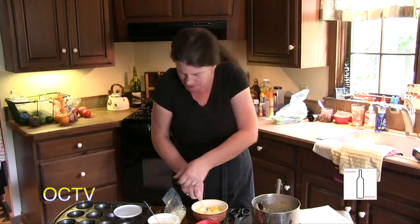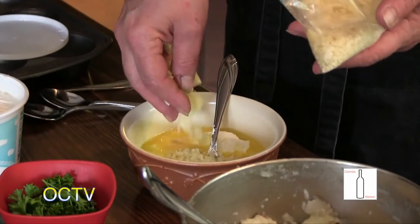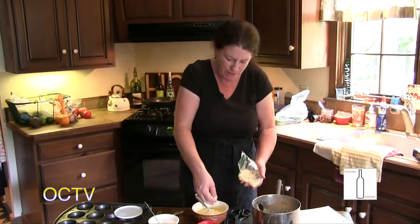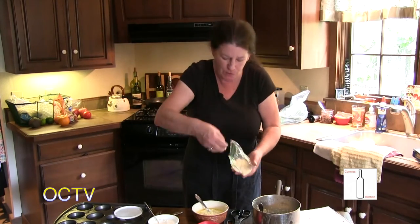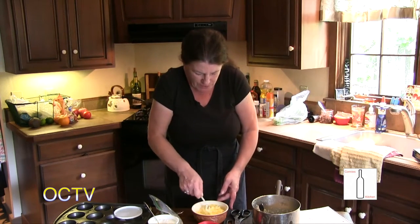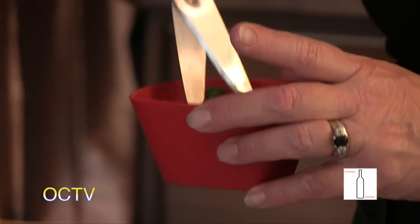I'm going to add some cheese — I still have some of this wonderful fontanella and I love it. Fontanella is a white Italian cheese, not completely dry, good for grating, but it's also got a kind of creamy, buttery finish and it just smells so good. The recipe called for parsley or chives, and I happen to have parsley available, all washed and ready to go. I'm just going to chop it up a little finer.